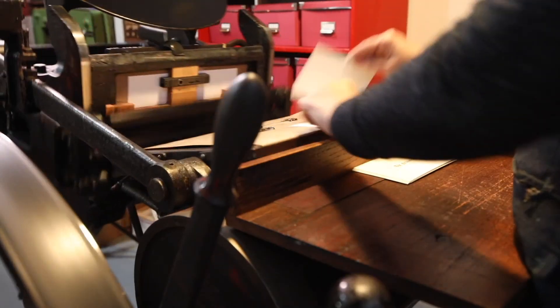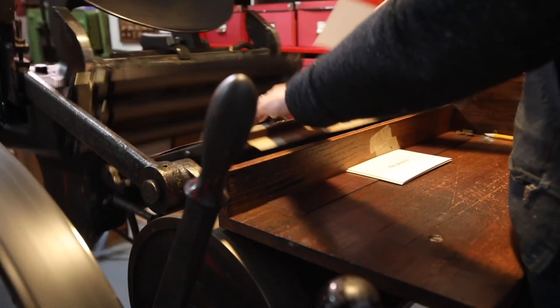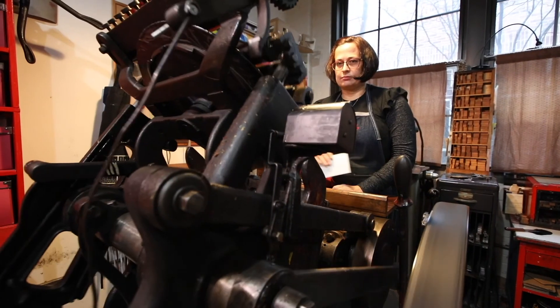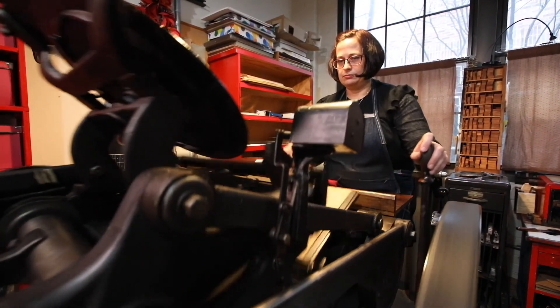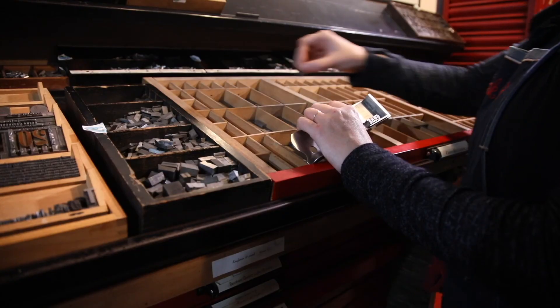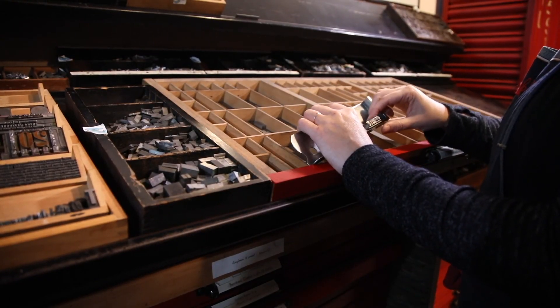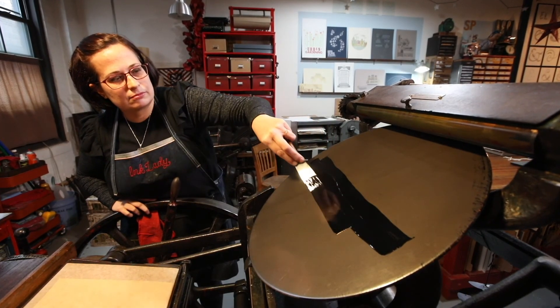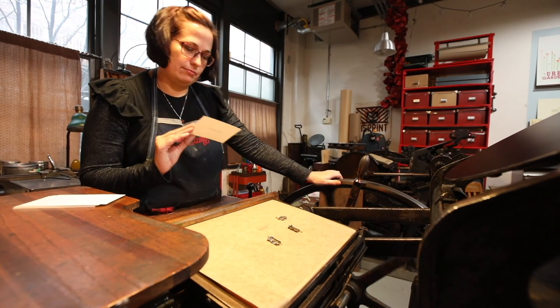The printing process was important in its time because it was the first time you could rapidly disseminate information, often in the languages that the lay people spoke. I would argue that it's just as important today as it was then, including this particular process of letterpress. What I'm doing here at Star Shaped is very similar to what was done using the type — setting it all, proofreading it, putting it on the press, inking it, and pulling pages that could be viewed by anyone that can read that language.